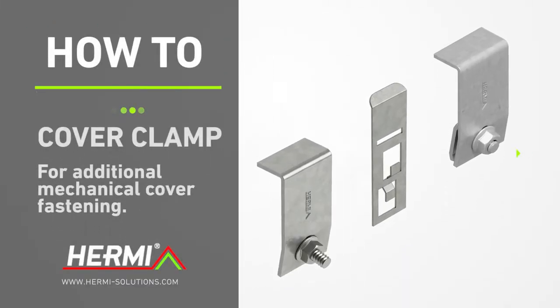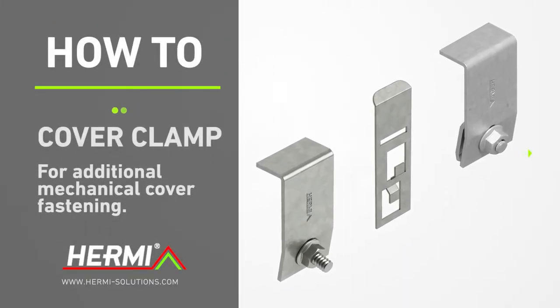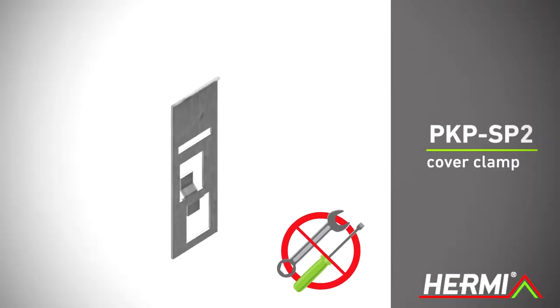A cover clamp is used for additional mechanical fastening of the cable tray cover. The PKPSP2 cover clamp is designed for fastening the cover without the use of tools.